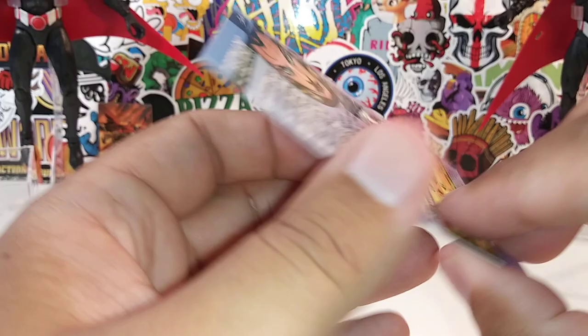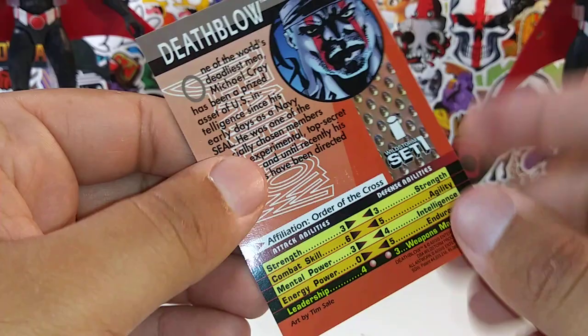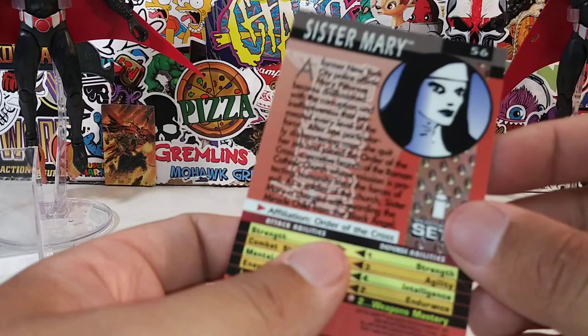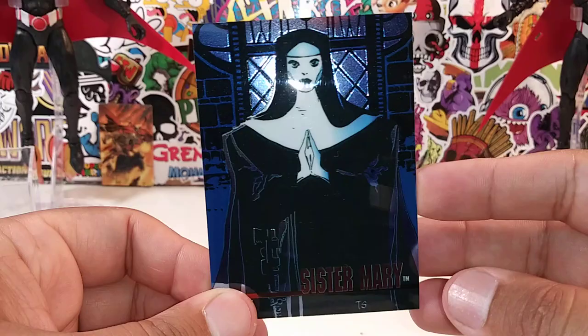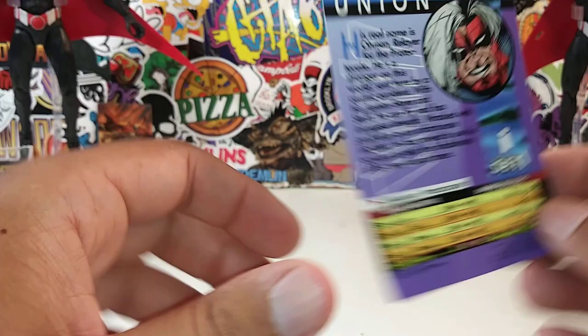Cybernary — affiliation Cybernary. Deathblow. Order of the Cross. Sister Mary. Amazing, amazing artwork — the metallic really makes it pop. Union — of course, I have some Union comic books if you guys follow my YouTube channel. I just bought my first Union comic book not too long ago.